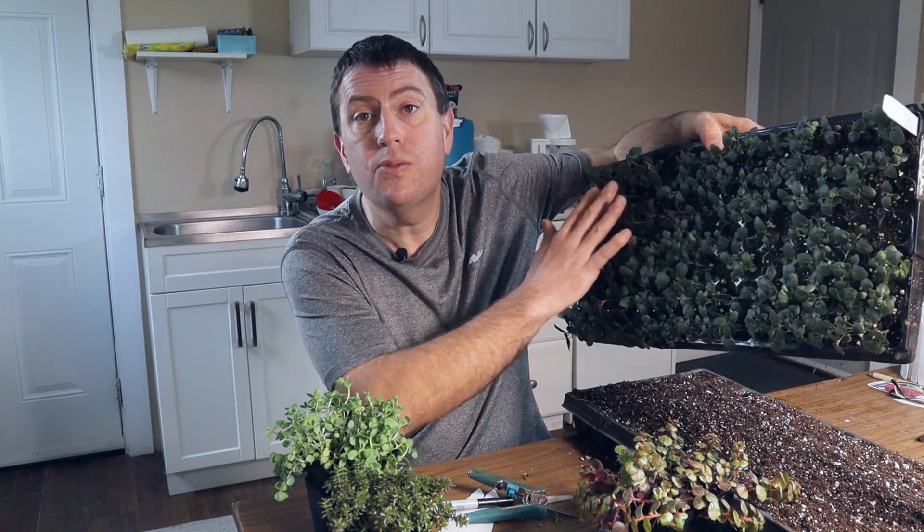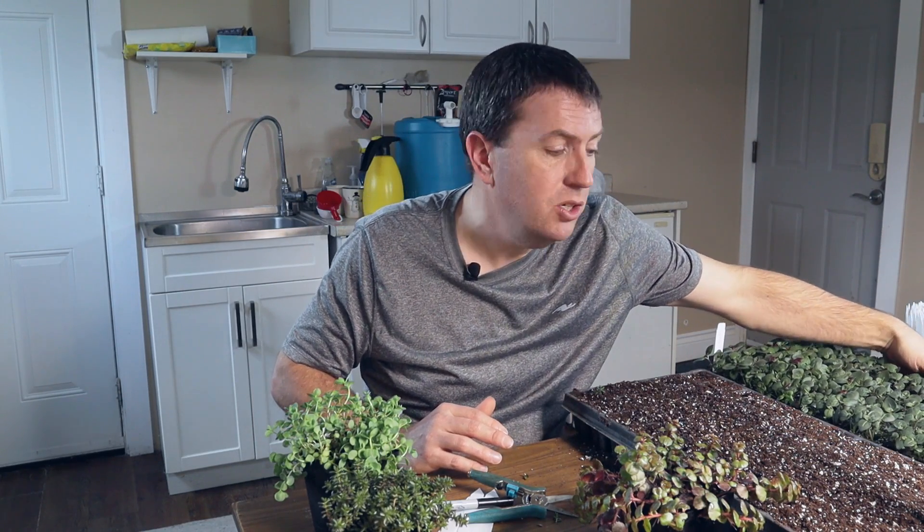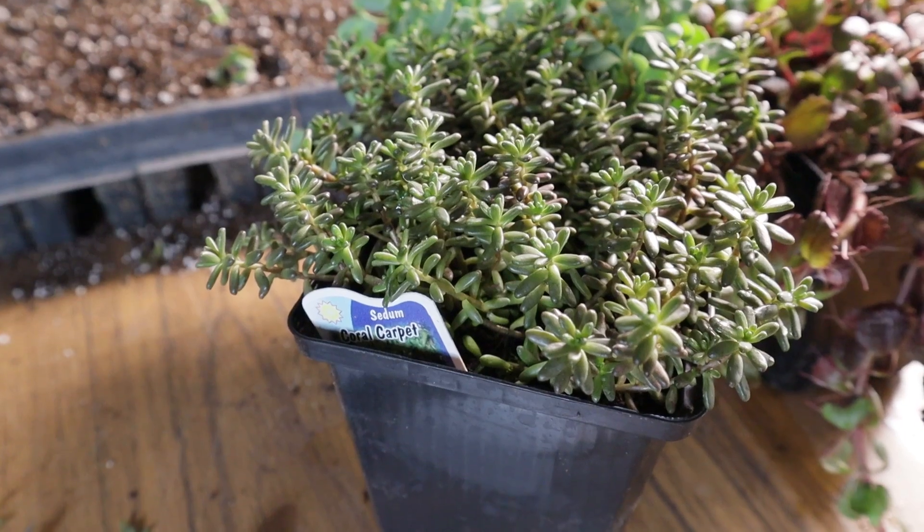Hi again, it's Jason from Fraser Valley Rose Farm. As a small plant seller, I try to keep an eye on my costs, which means saving money on soil and pots by using used pots, and of course starting my plants from the cheapest method possible. I use seeds for a lot of my starts these days, and you can get a lot of plants for a very minimal cost.